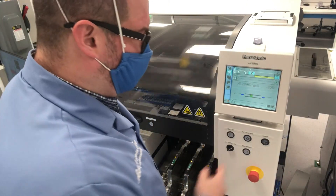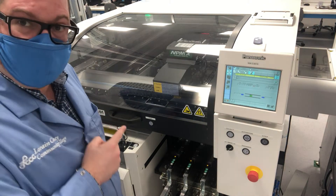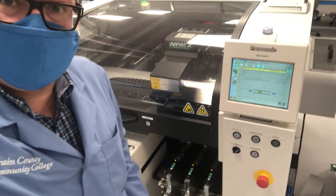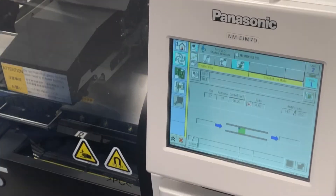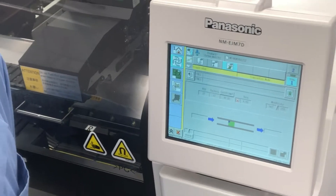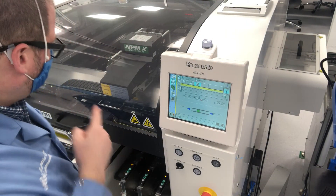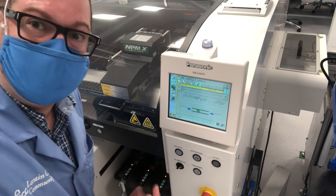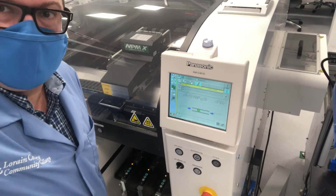A common way to stop the machine is a single stop. By hitting the stop button, the pick-and-place stops immediately, puts down all its parts, and pauses. Right now on my screen I've put down 147 of 210 parts. The board hasn't finished, and technically I can't get that tray out right now because it's currently in use — I have to wait for the full cycle to stop.